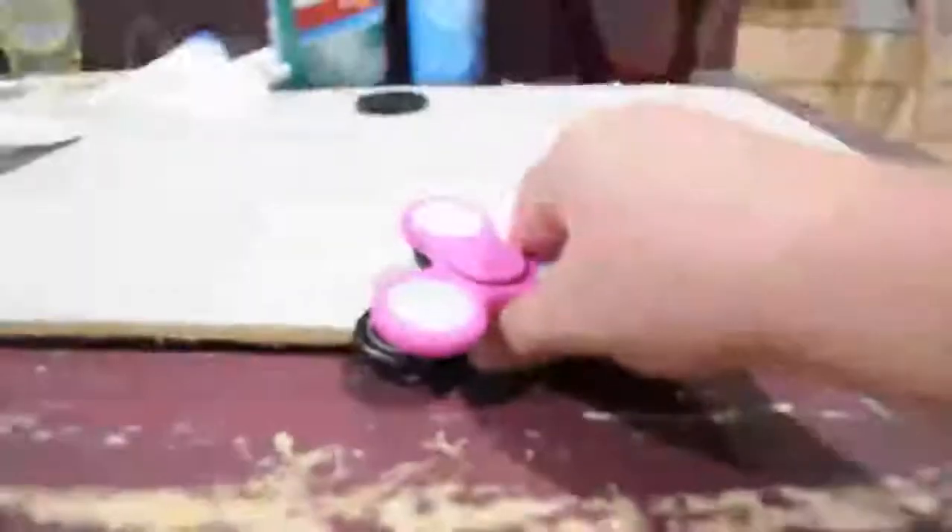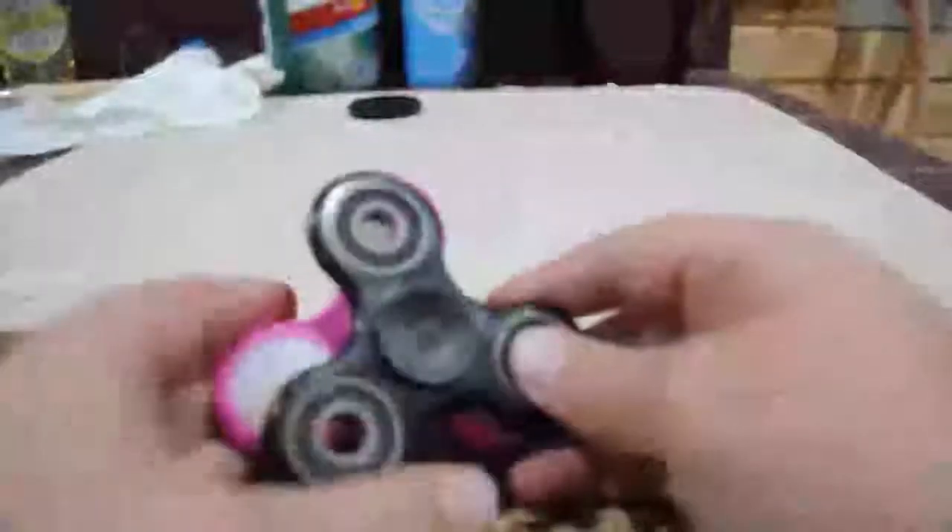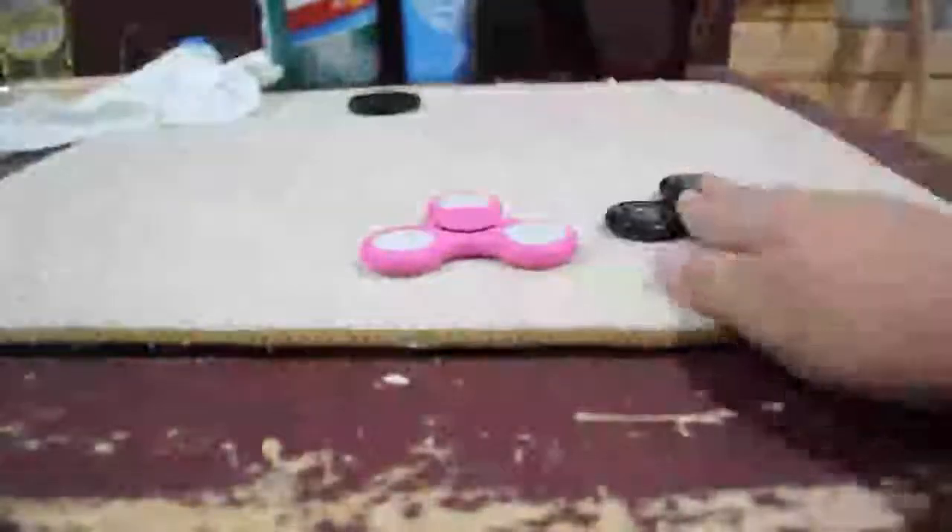They're about the same size — almost exactly the same size. But the pink one is like a tiny bit bigger, yeah, kind of bigger.